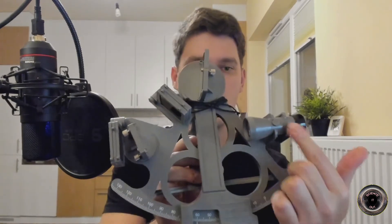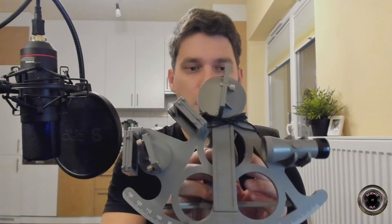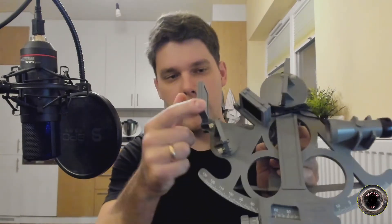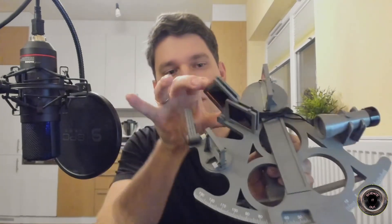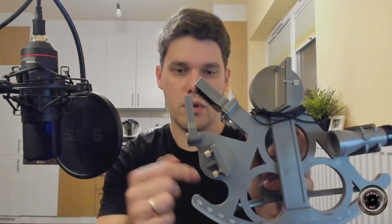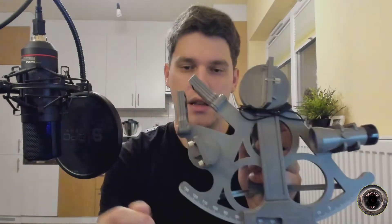The way it works is pretty simple actually. You have a small scope here which you look through, and when you are looking through it you see light coming from two different directions — one from straight ahead through here. These are just filters so that you don't get blinded by the sun if you are looking directly at it. You can see light coming directly from straight ahead through this. This is a beam splitter which reflects about half of the light and lets through about half of the light. So when light is coming from here, about half of it is transmitted to your eye via the scope and half is reflected.